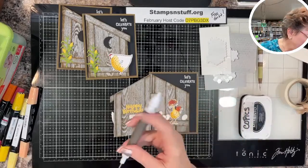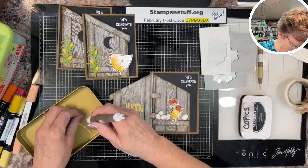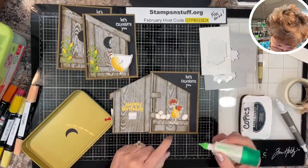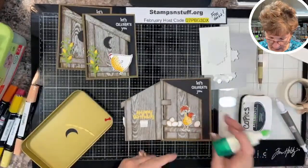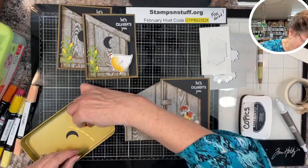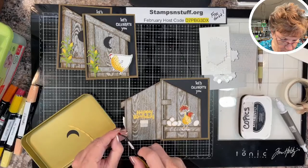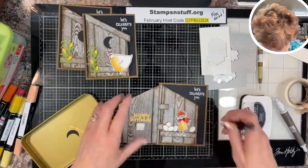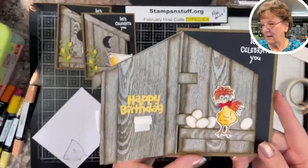Put your two little glue dots and stick his eyes in. For the bow tie, there's a little feather mark right up on his neck — that's where I put just a tiny bit of glue to attach the bow tie, positioned up but right there. And there you have it — there's your inside and there's your front.